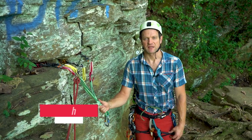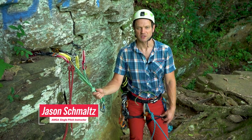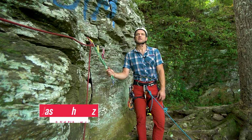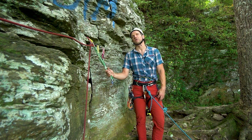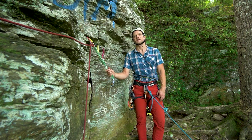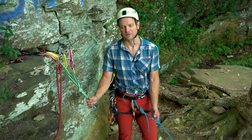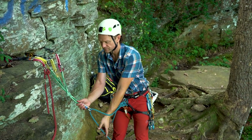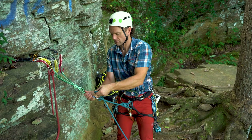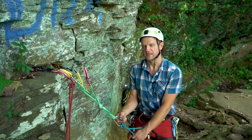Hello, my name is Jason Schmaltz and I'm an AMGA single pitch instructor. Today we're going to focus on rope management and multi-pitch systems. All three systems are in different scenarios, so I'll start from the easiest scenario and work my way out to the hardest. They all share the same first step: once I arrive at the top of a pitch, I go ahead and clove myself in so that I'm safe.